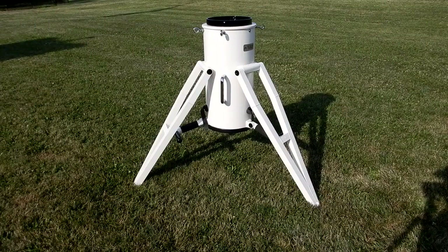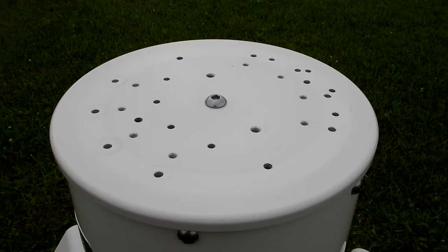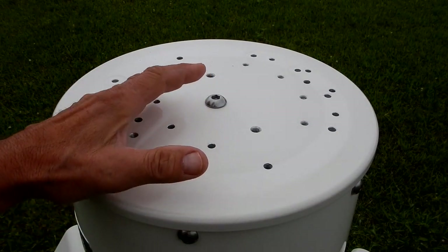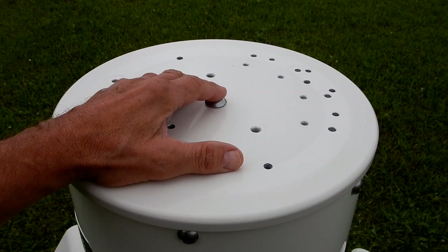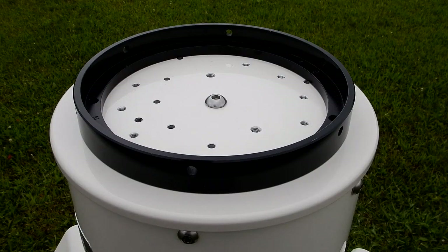Let's see what that looks like — and there you have it. I haven't changed the position of the camera, but I just put the extensions in each of the three legs. While we're at it, you can see a multitude of holes — this has been drilled for three different Astrophysics flat surface adapters.